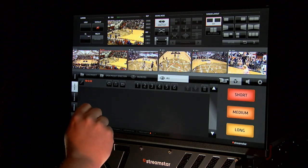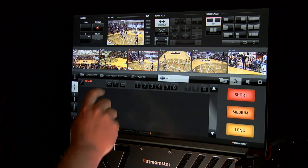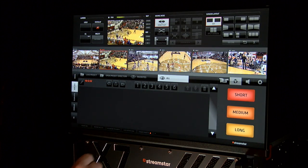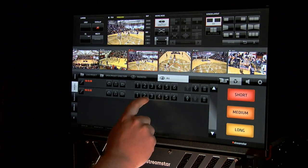In fact, if you had a touchscreen monitor, the operation of the X7 is so simple that anyone can learn to produce broadcast-quality productions, as all of the features and settings can be operated through the touchscreen.